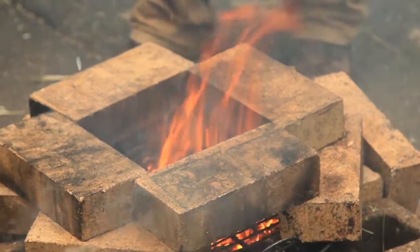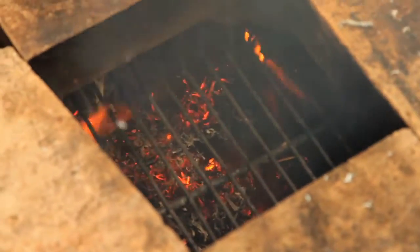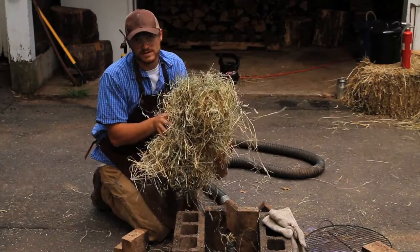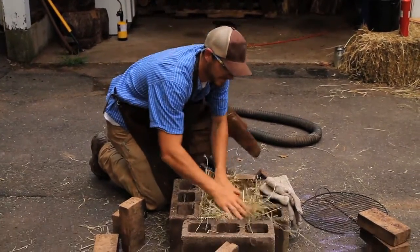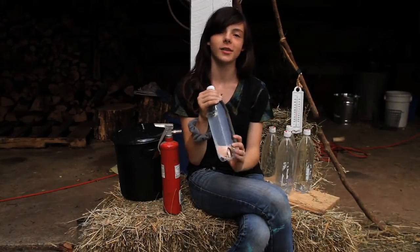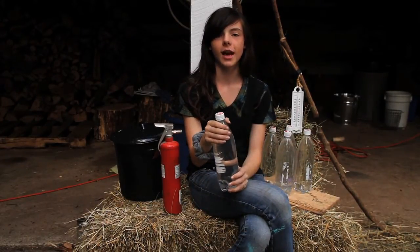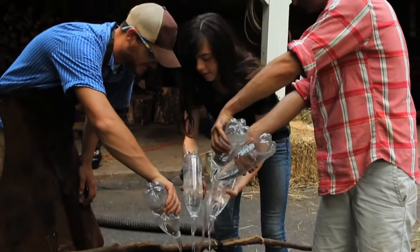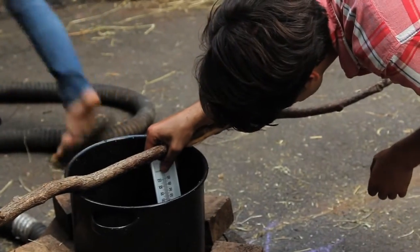Alright guys, you want to see a sped-up version of what's going on inside a goat's stomach? This is the amount of hay that one goat eats in one day. I have five of these one-liter bottles of water. Every degree that the water goes up will represent five calories from the hay. We're at 28 degrees now, so let's see how high we can get it.